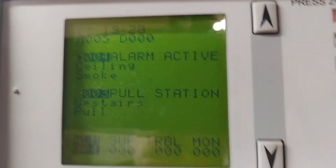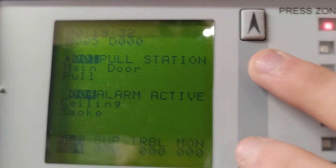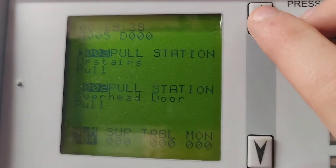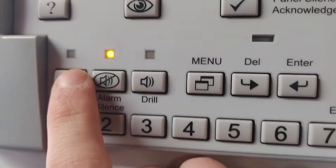Alright, let's make sure all of our alarms are active: pull station, main door alarm, ceiling smoke, overhead door, upstairs pull, and ceiling smoke. We are good to reset.